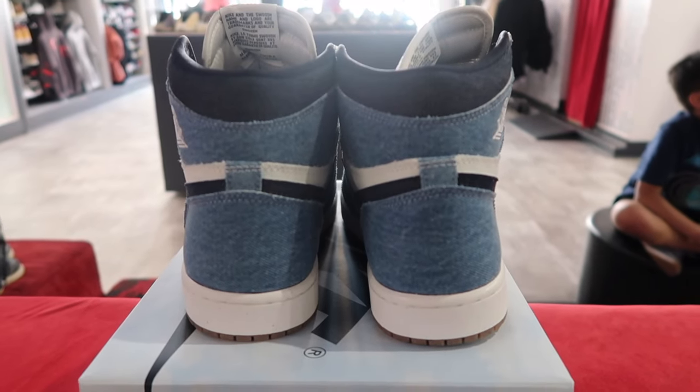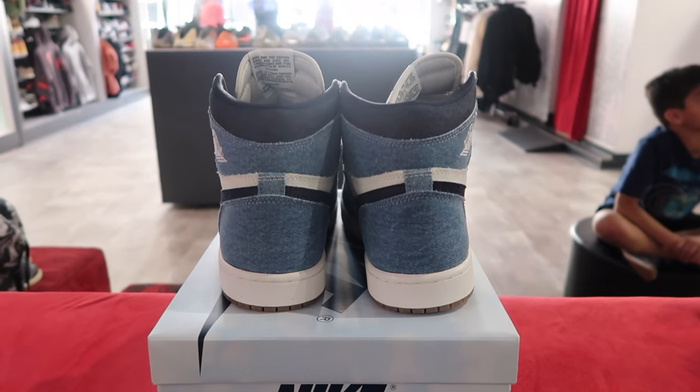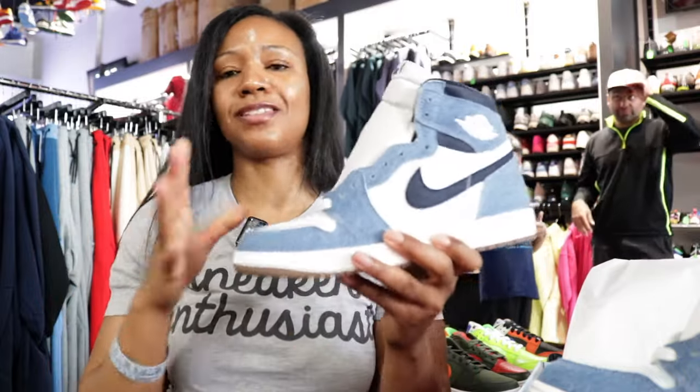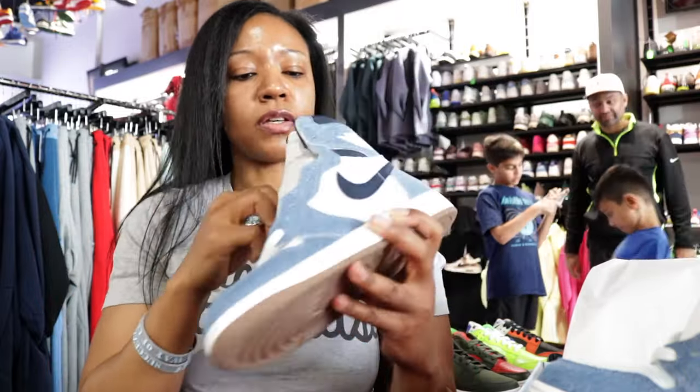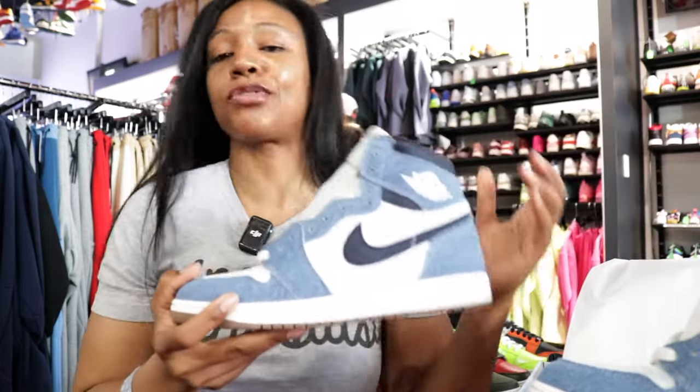I wouldn't say a sucker for denim colorways, but I do find that denim colorways do appeal to me. I don't have a ton of them — there's two off the top of my head I can think of that are in my collection that are a denim colorway. I do have an appreciation. I actually own denim pairs, so there you go.